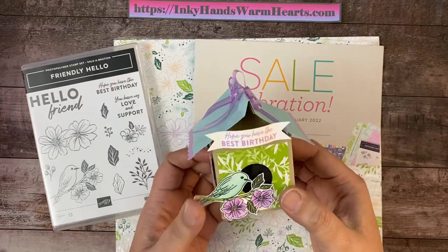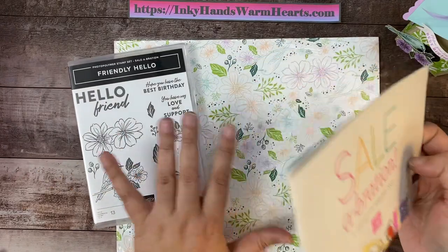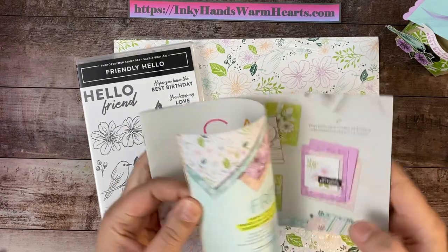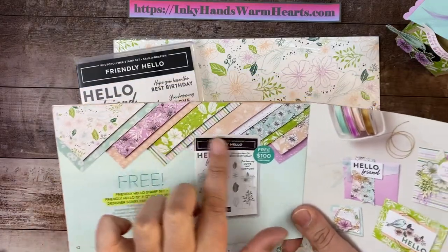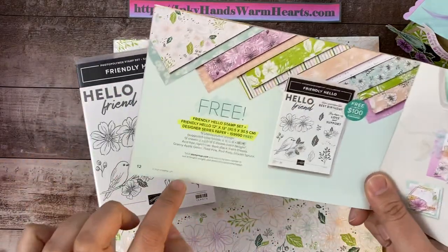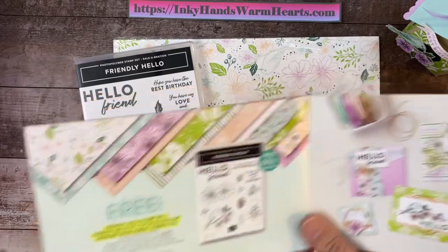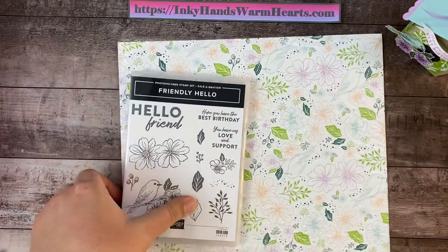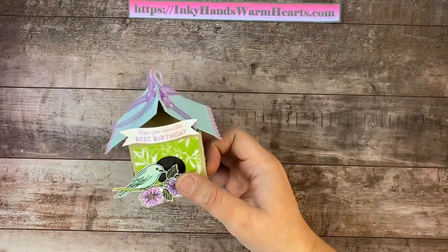This bundle I'll be using includes beautiful designer series paper and a stamp set called Friendly Hello, which is available for free with a $100 purchase from my online store. Once you spend $100, you can pick this as one of your free levels — you get this gorgeous paper and beautiful stamp set. It's available until the end of February 2022, so don't miss out. Check out my other videos to see other things you can do with this gorgeous bundle.